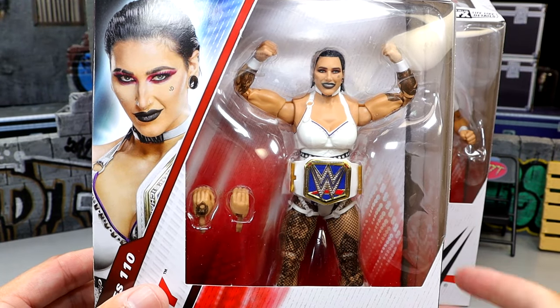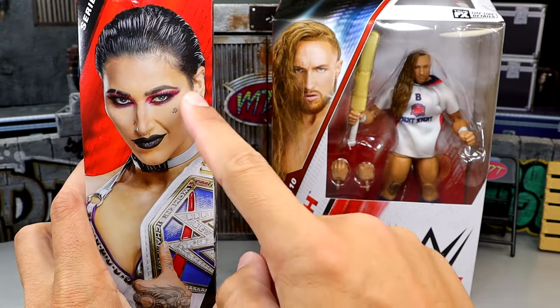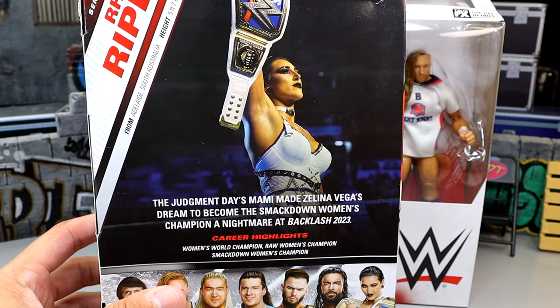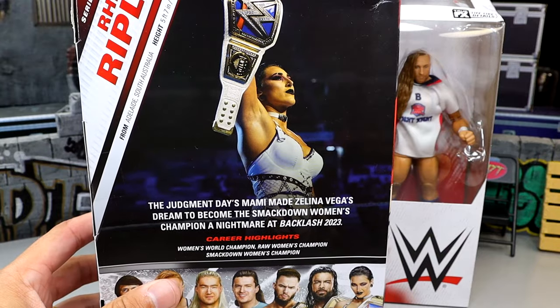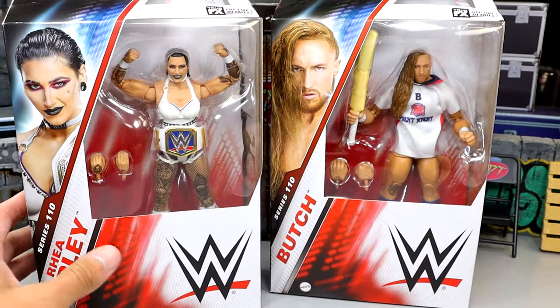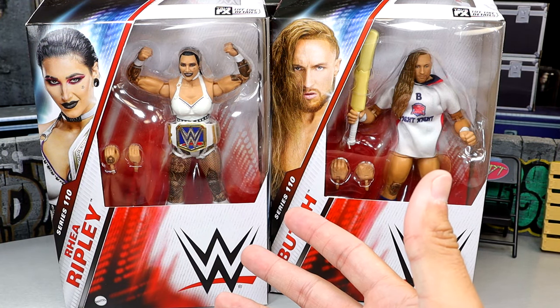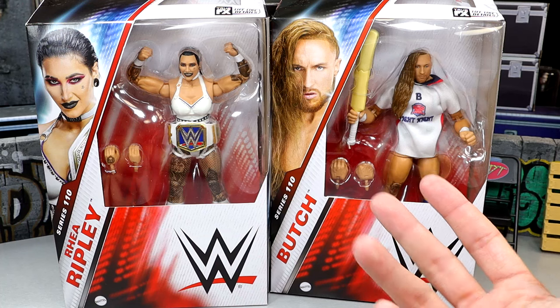There is a shot of Rhea Ripley looking pretty damn good. You got 'Mami' on the side, and then of course you do have her holding up the championship on the back. I know it's kind of outdated at the moment, but this is before the new World Championship, which I'm sure we'll probably get in some form. I really don't know how we don't have an Ultimate Edition of Rhea Ripley just yet. Hopefully at San Diego Comic-Con we'll see one.